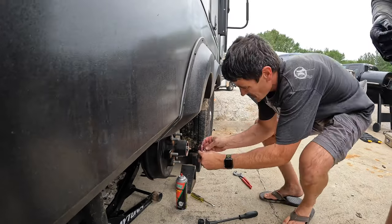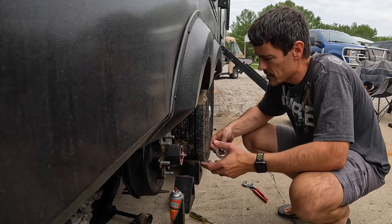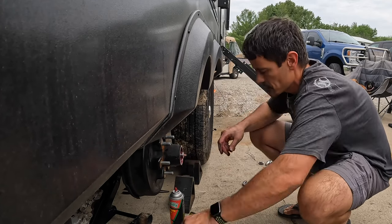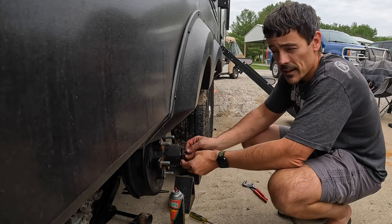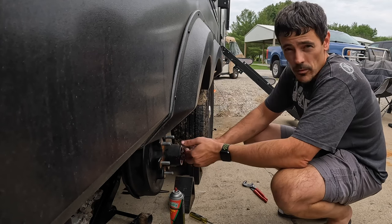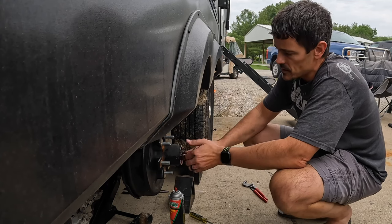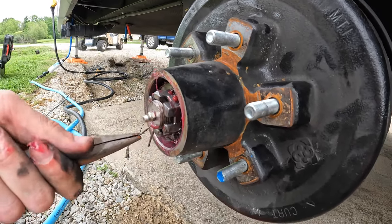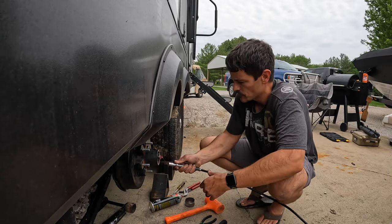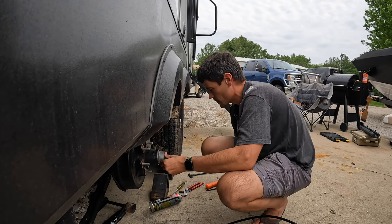We're putting the front bearing back in and now we've got the hub back on — both bearings, new seals, totally regreased. We're going to throw that washer back on and put our axle nut on. I'm not going to give specific guidance on torque — that should be in your owner's manual, or you can reach out to the manufacturer of your RV for guidance. We're just going to put the cotter pin back in, zip the tire back on, and work our way around the rest of the trailer. Just had to put the dust cap back on and now we're ready for a tire.